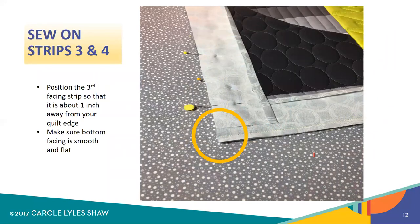Now you're ready to attach strips three and four, which will go on the remaining two opposite sides. Starting with the third facing strip, you're going to position it so that it is about one inch from the end or edge of your quilt. Here's an important tip: when you start pinning that facing strip down, make sure you put some pins in this area as well. You want to make sure that the bottom layers — your quilt sandwich and that first facing strip, which are now four layers — are really flat and smooth with no wobbliness or buckle in that edge. If there is, it's going to be a problem at the end of this process. So try to keep it nice and smooth and flat, and do some extra pinning.